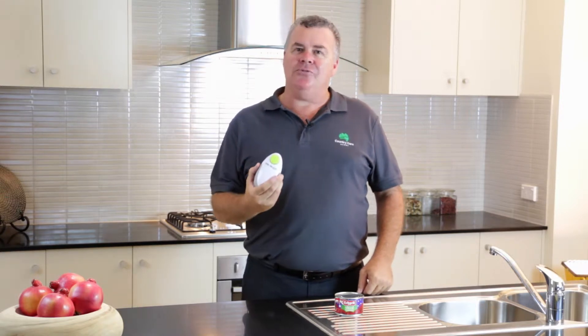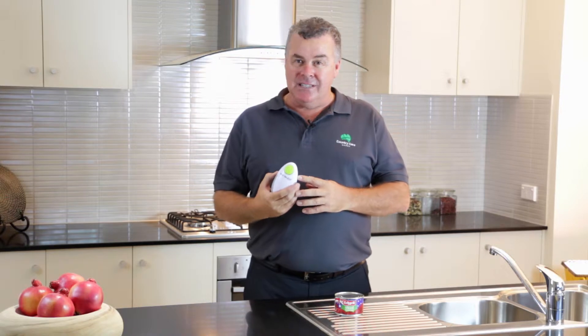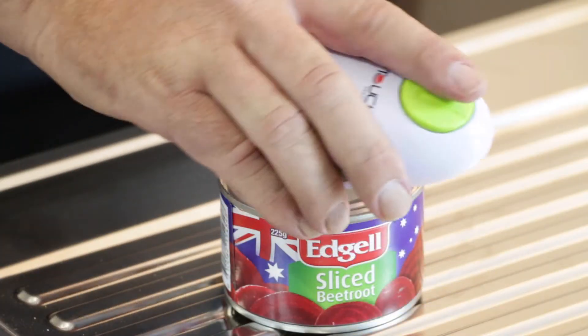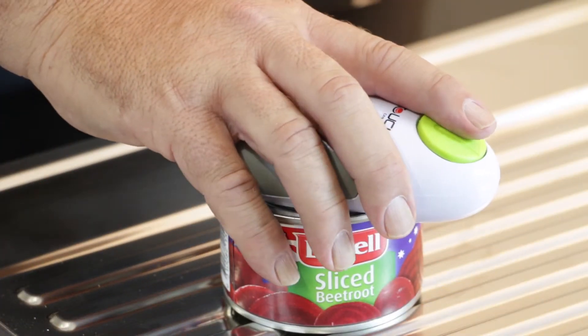A simply hands-free way to open cans. It's battery operated, simple to use — One Touch and the lid lifts off safely with no sharp edges. Simply place the One Touch Can Opener onto the can,